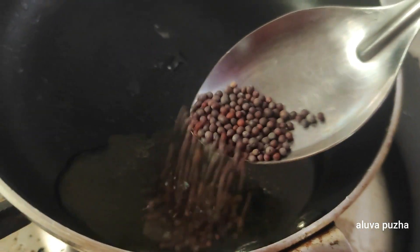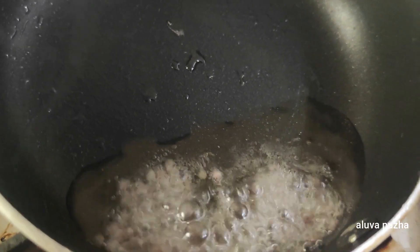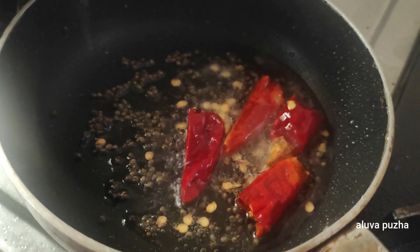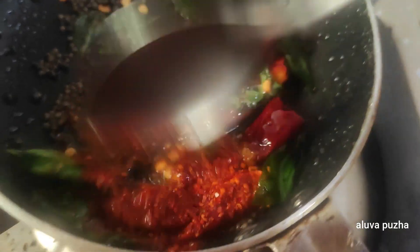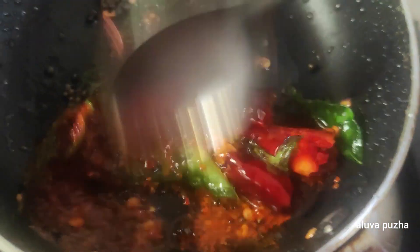This will taste good. The taste is gone. If you want to add 1 teaspoon to the taste, I will add 1 teaspoon.